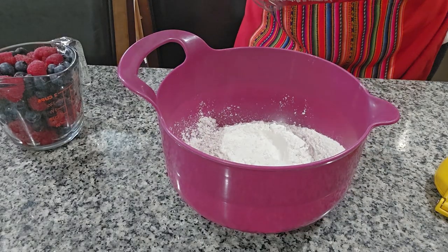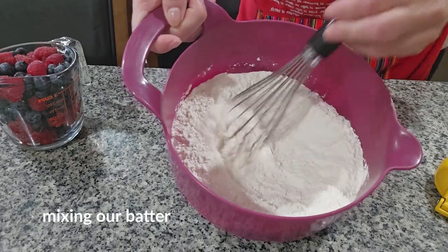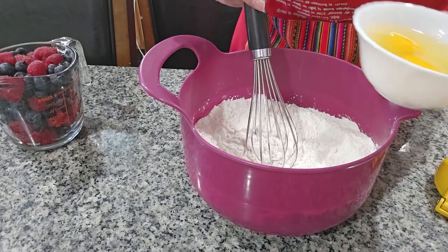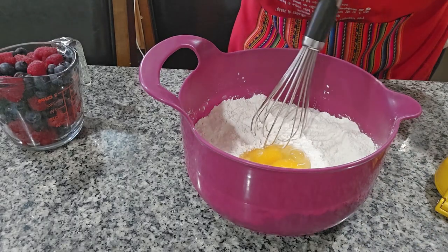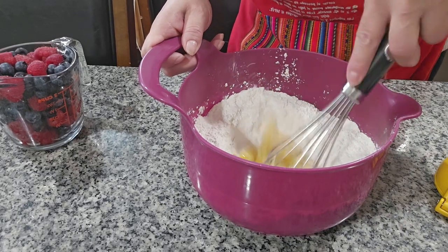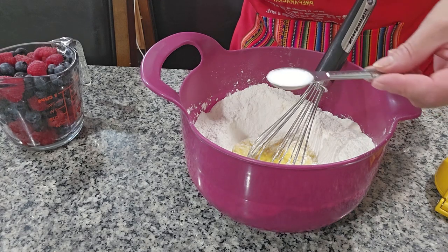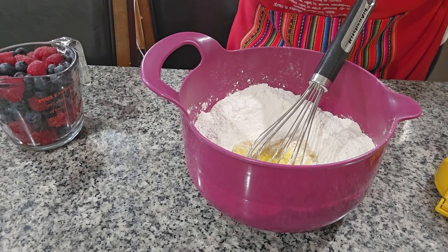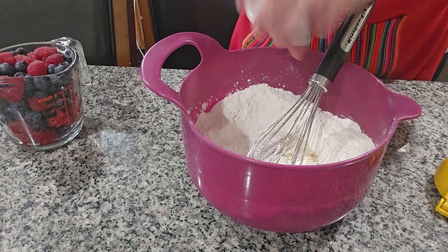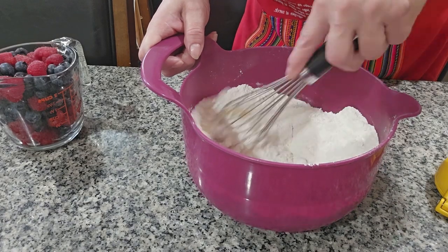We're waiting for the strawberries to be done, so we're going to start mixing our ingredients for the pancakes. I'm going to start with one teaspoon of salt and two tablespoons of baking powder — mix everything together in here.